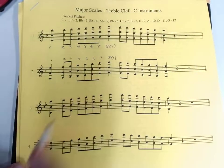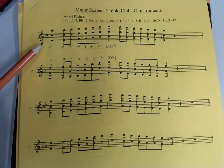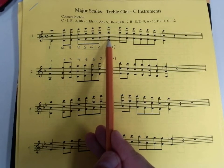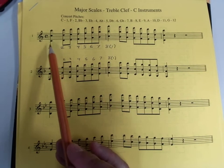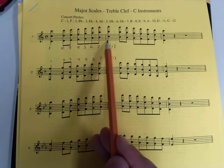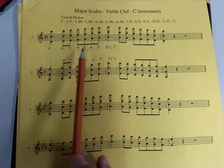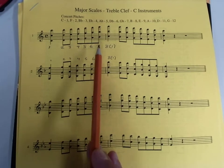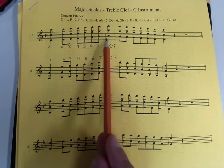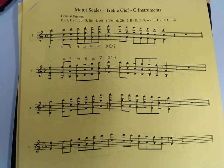Why? Well, the first note of this scale, for example, is a C. Note number eight, or scale degree eight, is also a C. So C, D, E, F, G, A, B, C — there are really only seven different pitch names in this scale, and then we start over again. So I might refer to this note sometimes as eight, or sometimes as one. You need to know it as both.